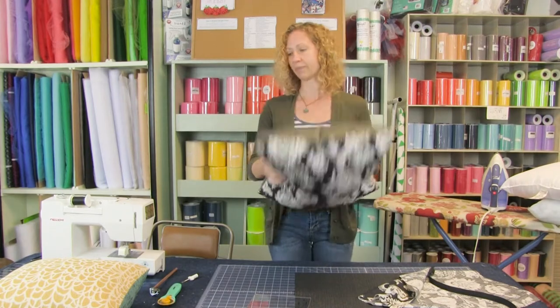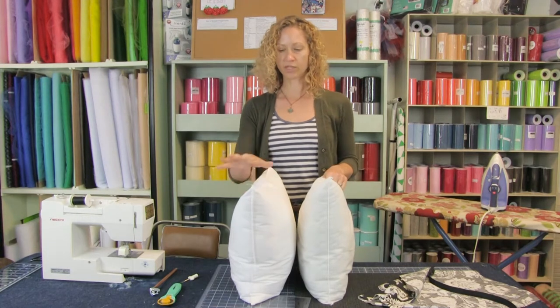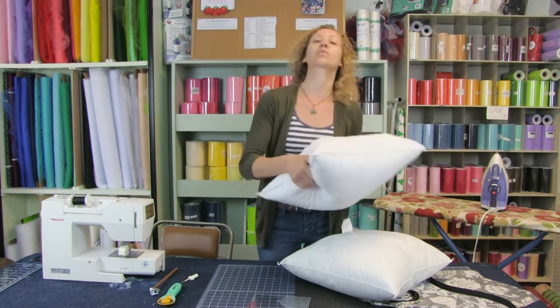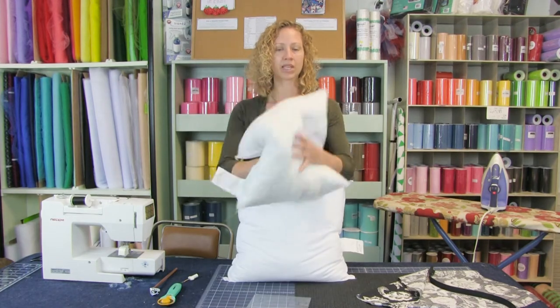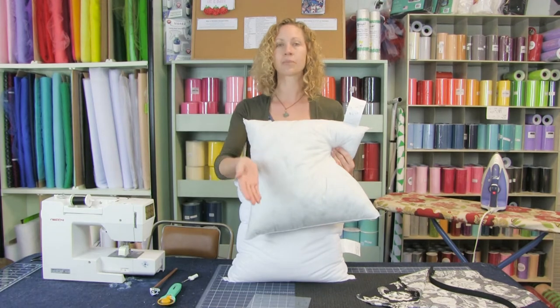So this is what we're going to show today. When deciding what size to make your pillow case, you need to consider your pillow form. I want to show you two pillow forms — both 18 by 18, but as you notice one is a lot plumper than the other. They're both faux down, nice and squishy, but this is definitely a firmer pillow. If your form is 20 inches, your finished pillow would be 18 inches if you like a full pillow — cut at 19 with a half-inch seam allowance.